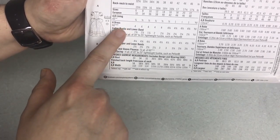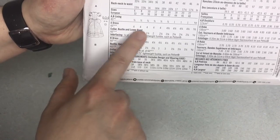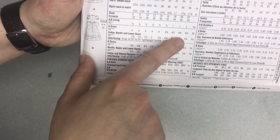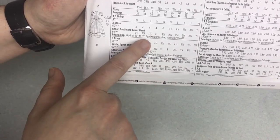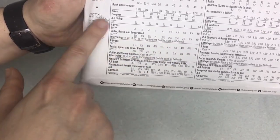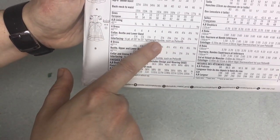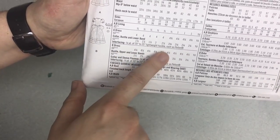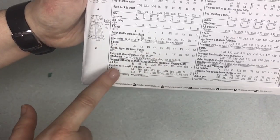Say you're going to do design A — A and B have the same lining. So depending on your size, you need four or four and three-eighths yards. You also need fabric for the collar, the bustle, and the lower bands. Then you pick the yardage for what you need. You'll also need interfacing. If you're using B, use those measurements.